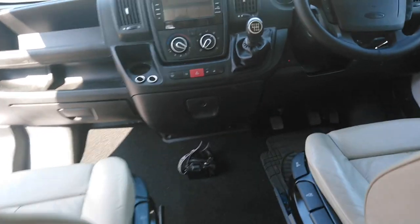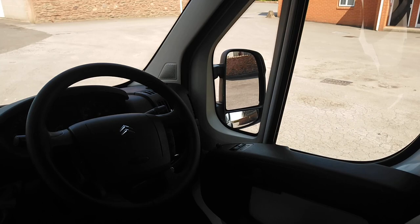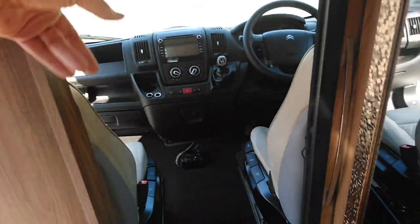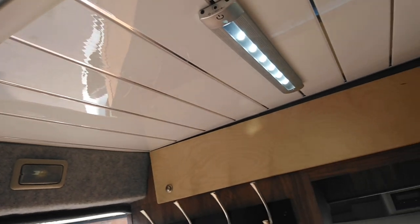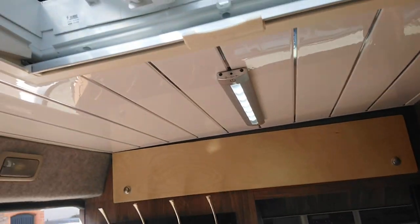You can walk through into the cab area quite easily. You can exit through the rear doors, front doors, or side doors. The front windows can be left open for ventilation, and there's also the skylight here which has a fly screen and a blind to block it out at night.